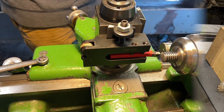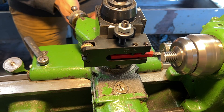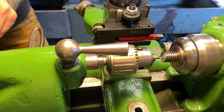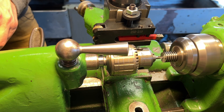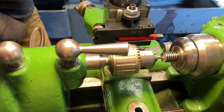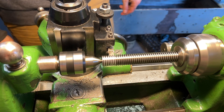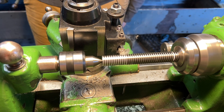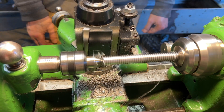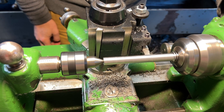We will have to make a nut, but we'll cross that bridge when we come to it. For now, we will be turning this into this — so let's get started. I'm going to try this voiceover thing here. Starting off by facing and putting a center into the end of the part. The features we're going to be putting into this are long and thin — it has two major features, one on either end, both pretty long and thin. So face, center, and now just turning this first feature down to size.